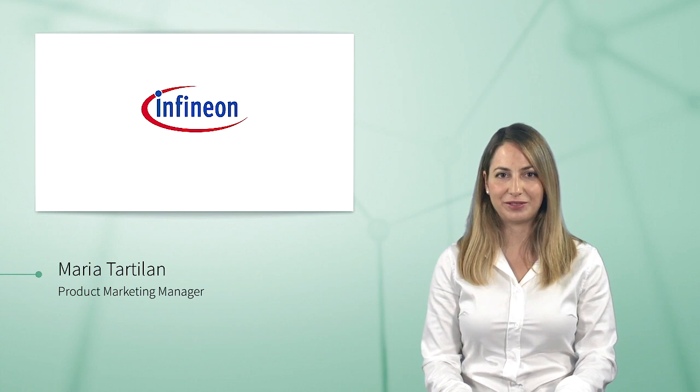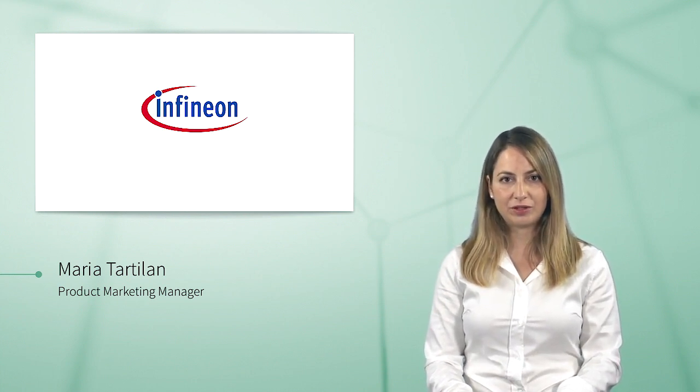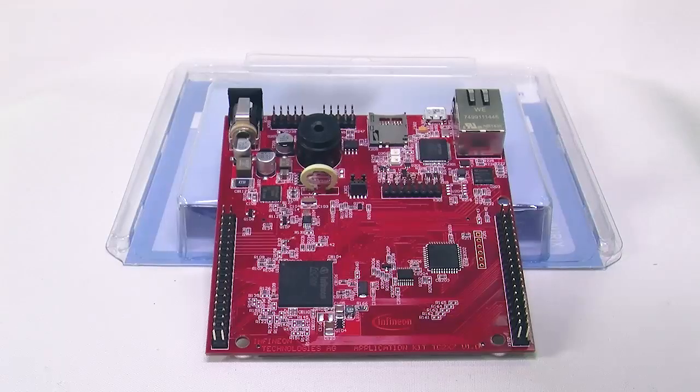Hello, I'm Maria from Infineon. I do product marketing for microcontrollers. In this video, I will show you the main features of the Aurix Application Kit, which I have right here.